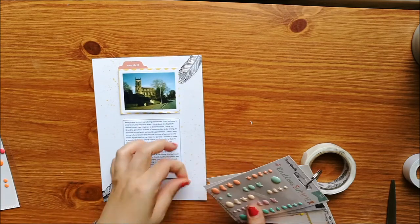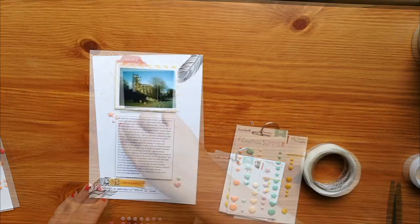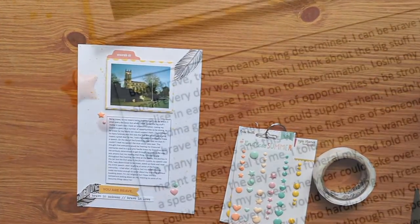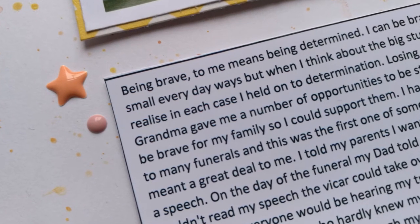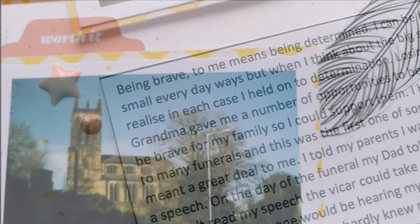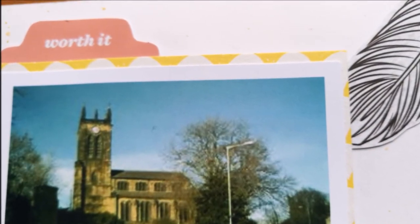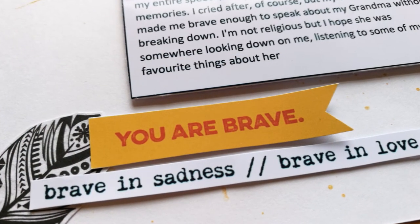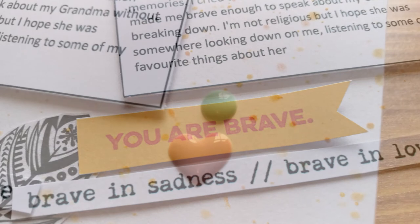When I first started I thought that I would struggle to find occasions when I consider myself brave, so it's been really interesting watching the classes, reading the handouts, and thinking about all the times that bravery is a part of my life. This story is about when I made a speech at my grandma's funeral, and because I was so determined to read it myself I was brave enough to stand up and do it.